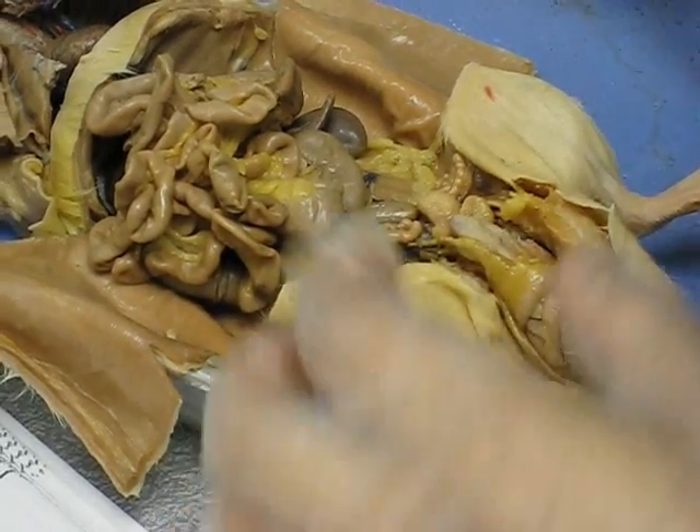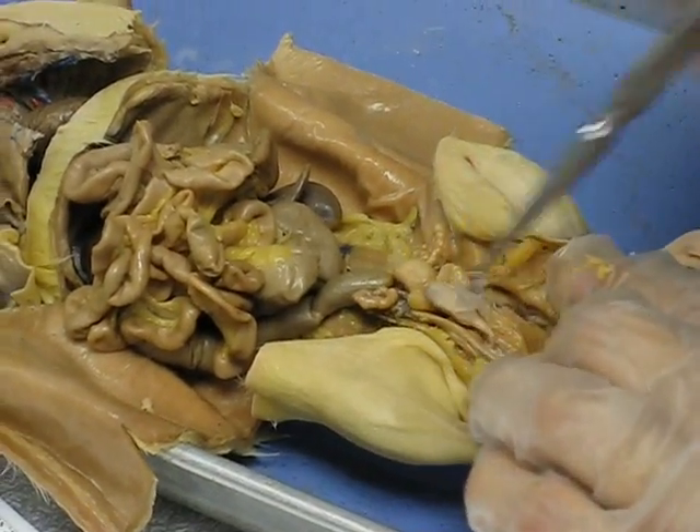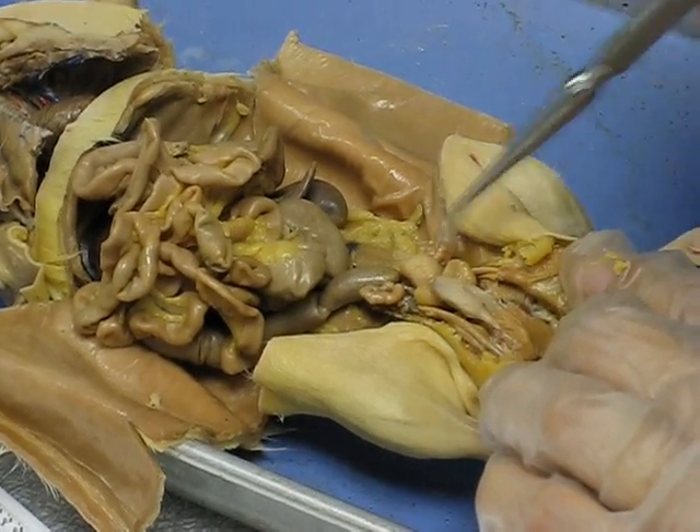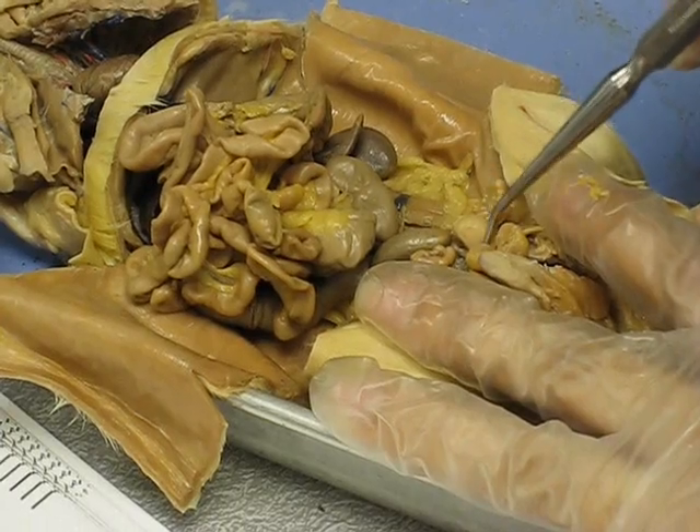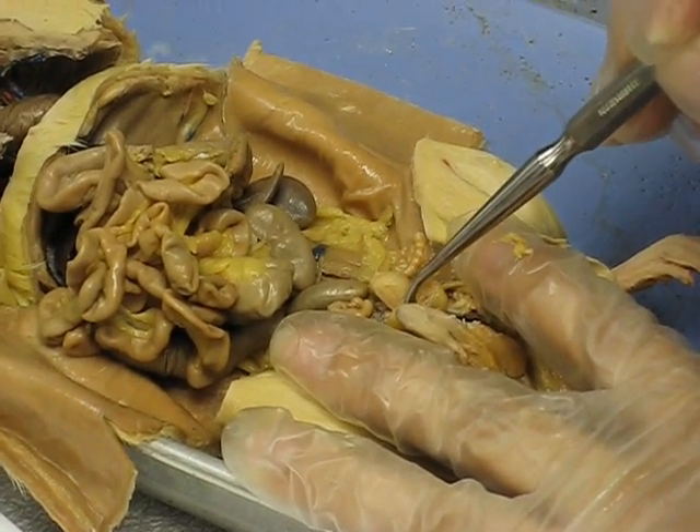So we went through the testicle. Now we go back up into the region of the penis. What is this little pouchy thing right here? That is the urinary bladder.